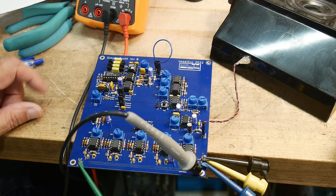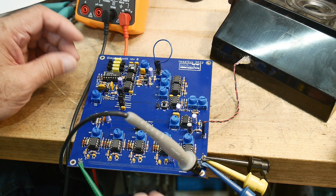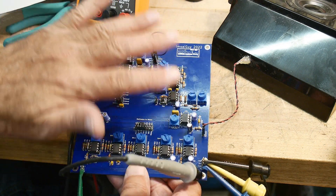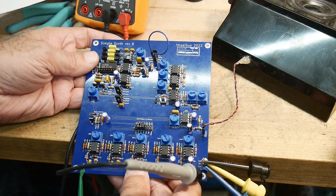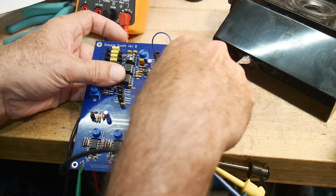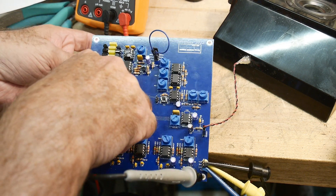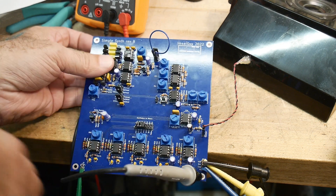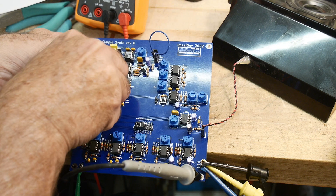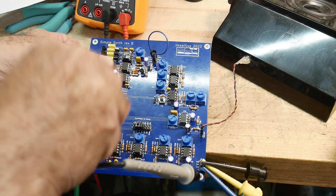Okay, some progress - I have it all wired up. The filter is still not working right. Sometimes fat fingers help - if you have a problem with an analog circuit, just poking your finger around on it can help to see if you're getting feedback or anything. There we go - if I hold my fingers right there, I can get the filter to work.